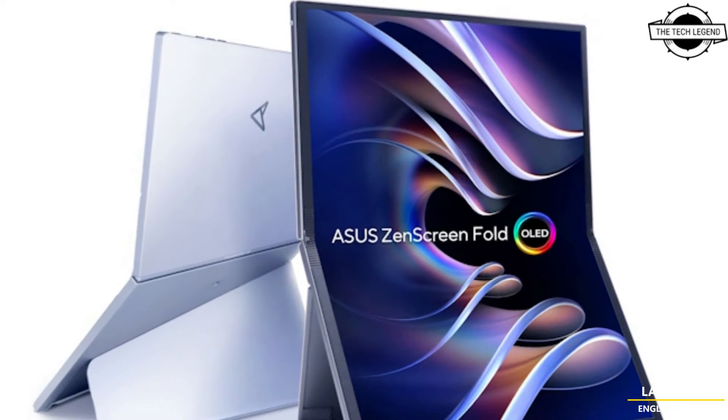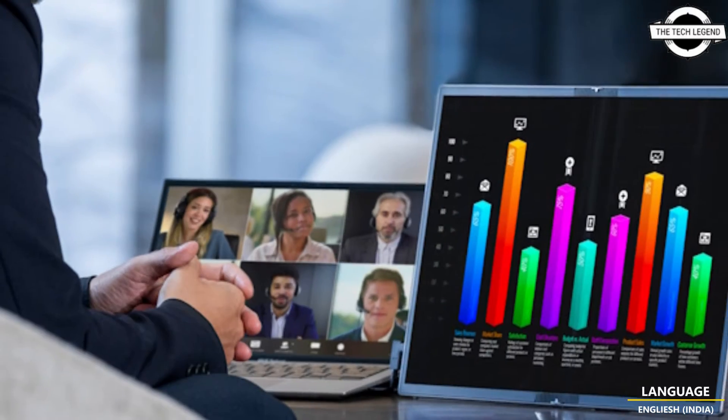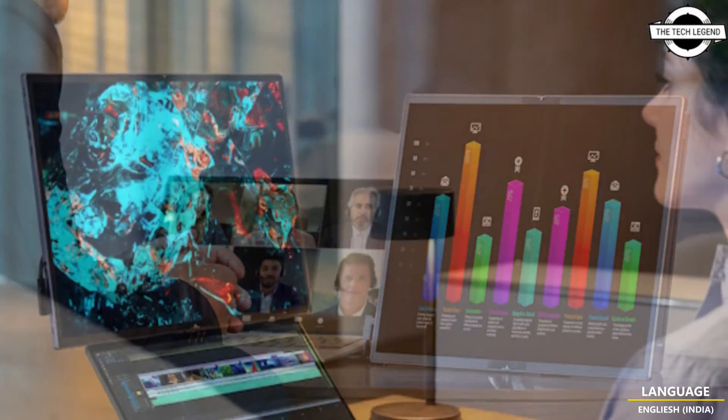Hello friends, welcome to the television channel. Today I will talk about the Gen Screen Fold OLED MQ17QH portable display.